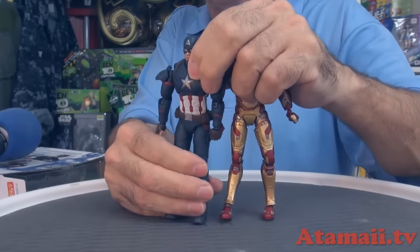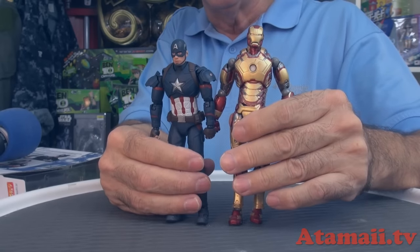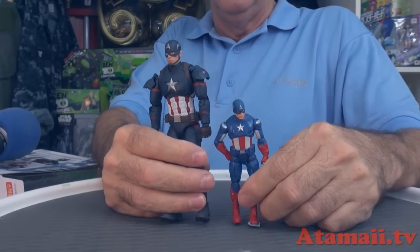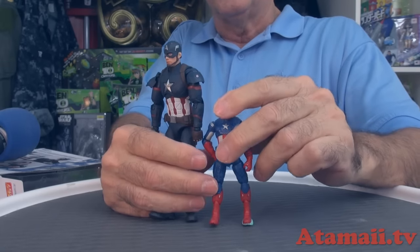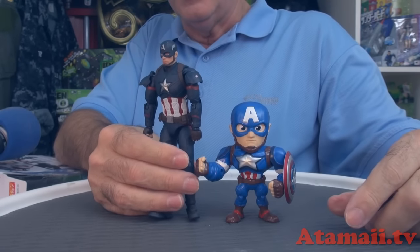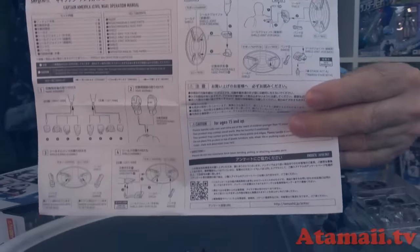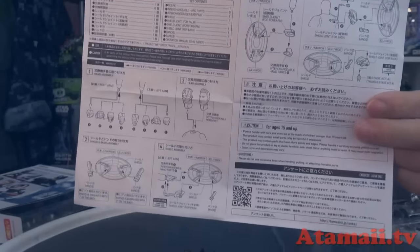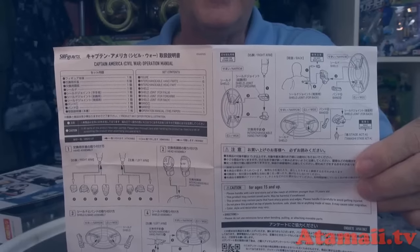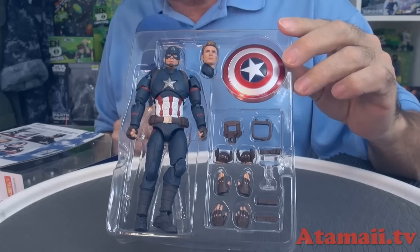Now I've got this Kotobukiya Iron Man — if you don't know, Kotobukiya is another Japanese company that makes super-articulated figures with their Revoltech thing. Their Iron Man is a little bit taller, but that may be a scale situation where Iron Man would naturally be bigger in scale than Captain America because he's got his iron suit. And of course there's your three-and-three-quarter regular size action figure from Hasbro. Also, the directions are bilingual — English and Japanese — which is much appreciated, obviously a nod to the fact that they export so many of these.